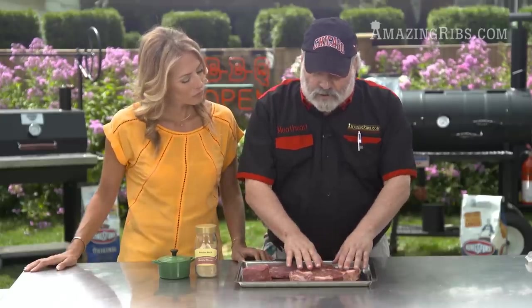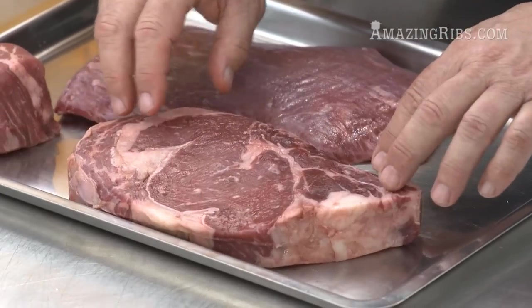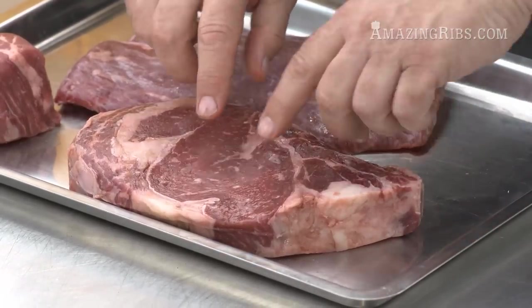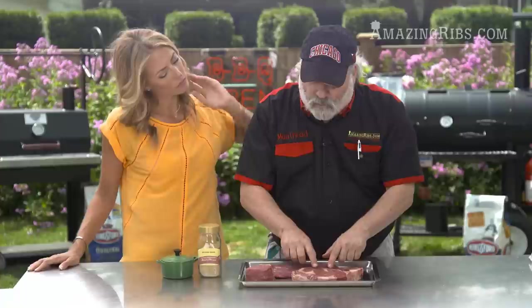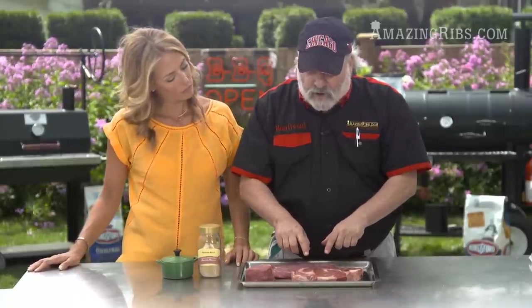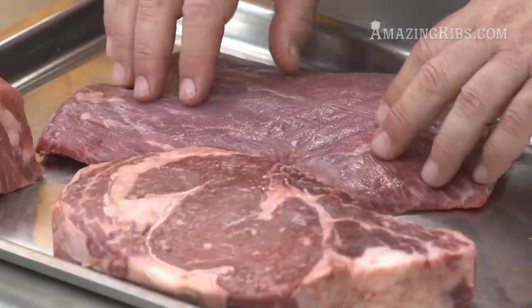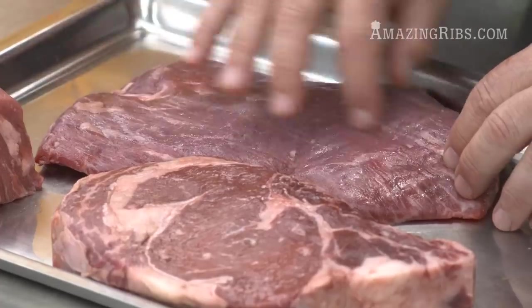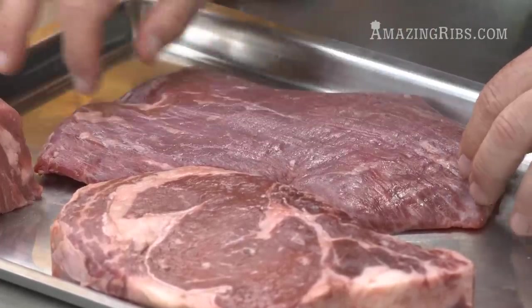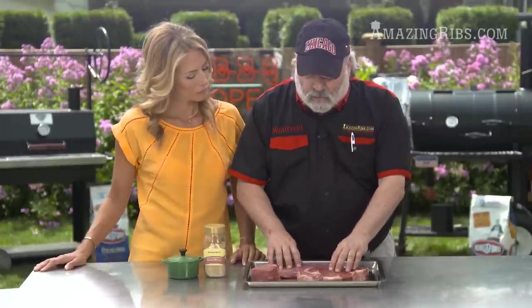The next one is the ribeye steak. A lot of steak aficionados think that's the best piece of meat because it's got a lot of intramuscular marbling, which the filet mignon does not have. And this is the flank steak — it's very lean and tends to be very tough if you don't cook it or slice it properly. It has very distinct striations and is less expensive than the ribeye and the filet mignon.